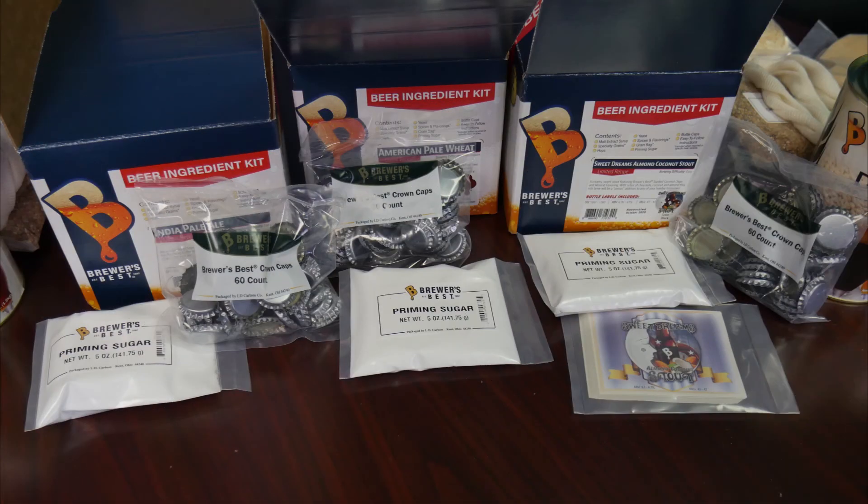Lastly, we move on to bottling day. The priming sugar will add fermentable sugars so the yeast can consume them and produce CO2, which will carbonate your beer within the bottle. Instructions can be found on your procedures. As for the Brewers Best crown caps, we always include extra to account for those that get away during the capping process — don't worry, it happens to even the most experienced capper. Also, in our limited edition kits you'll find labels for your bottles.